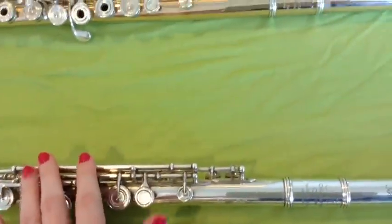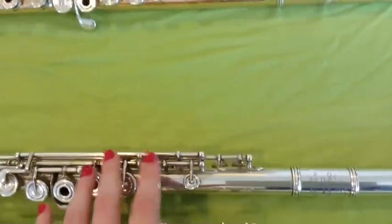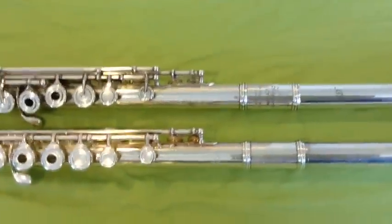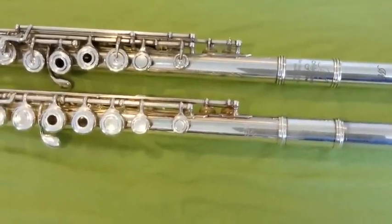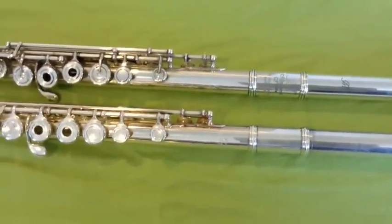Again, the big difference here is the metal. This Miyazawa is made out of solid silver — the keys I believe are silver plated, but the tube is made out of solid silver. Also, a lot of it is a little more handmade. The Miyazawa 402, according to this chart, falls into the Young Professional category, ranging from $5,000 to $7,500.